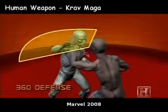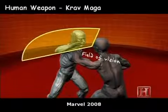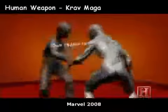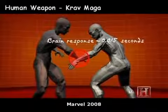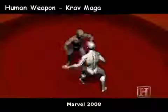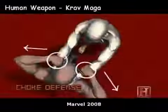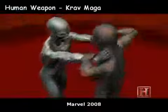Doing the 360 defense requires you to keep your body in motion at all times, using your arms to defend different angles of attack. The key is keeping your arms at an oblique angle with your hands open and straight so that you don't take any blows straight on. Each blow is deflected down the angle of your forearm, which reduces its impact.